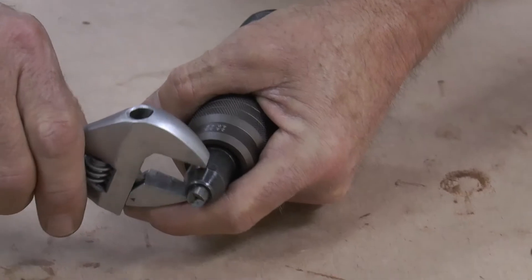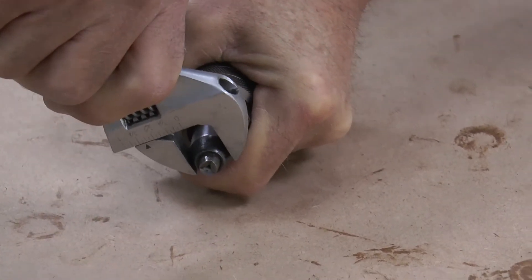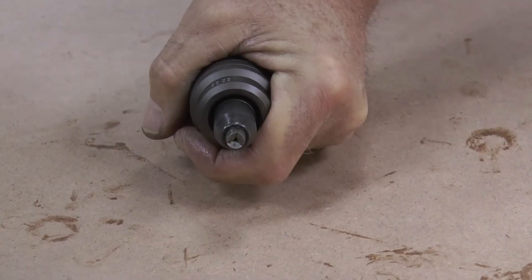Take your wrench — it's got two little notches in there — just tighten it. Do not over-tighten.